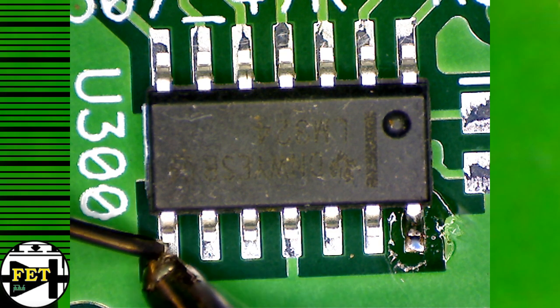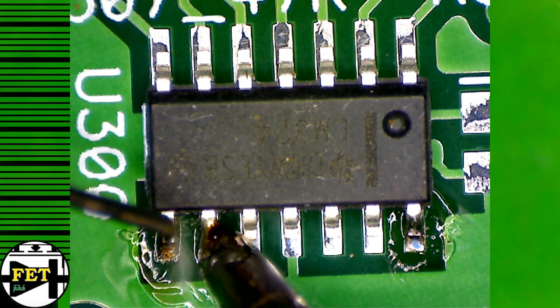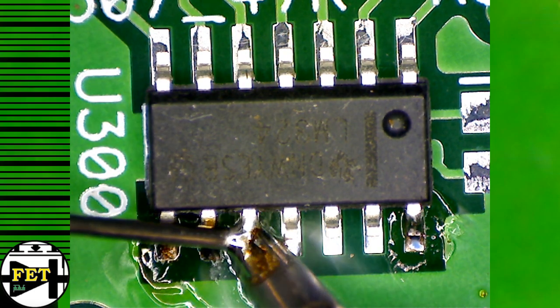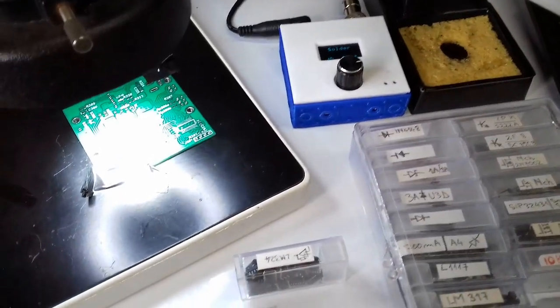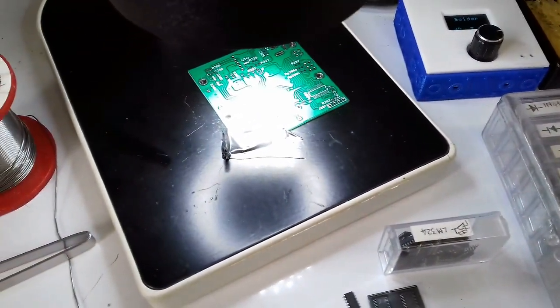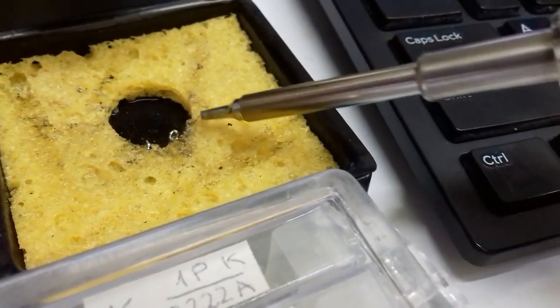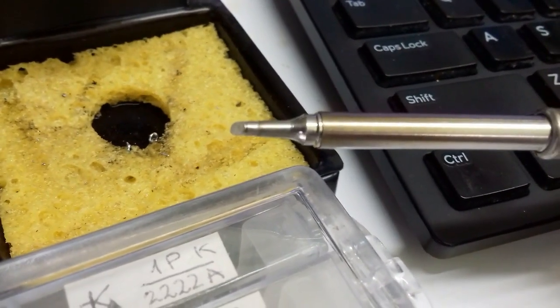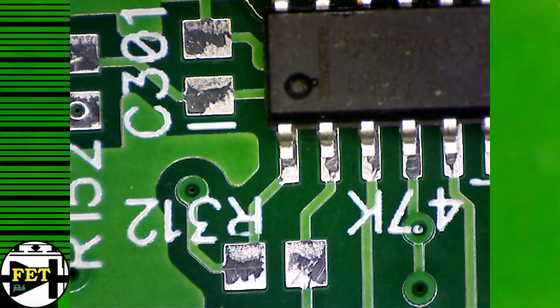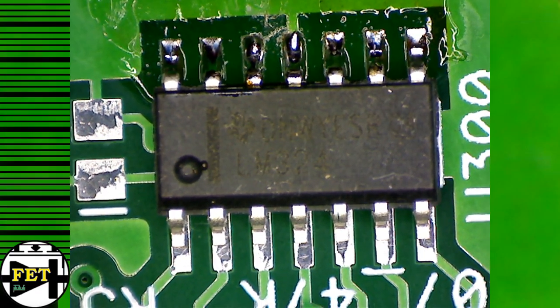In case you wonder, my soldering station is a T12 tip based one, and the type of tip I'm using in this video is the T12BC2. It's basically one of those cylindrical flat face tips used for surface wipe soldering. There are plenty of other similar soldering tips out there, and I can reassure you that these techniques can be achieved with other tools as well.